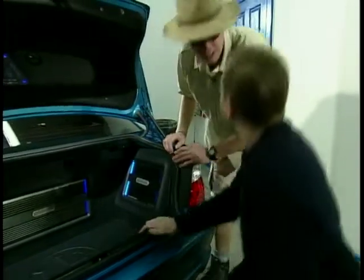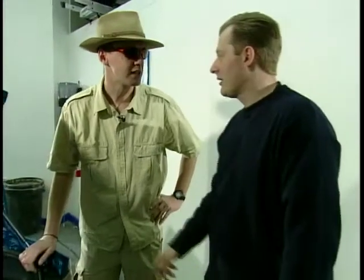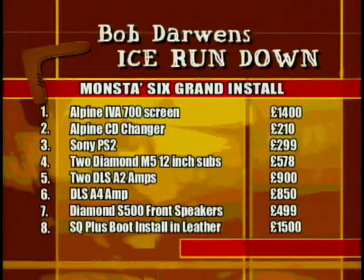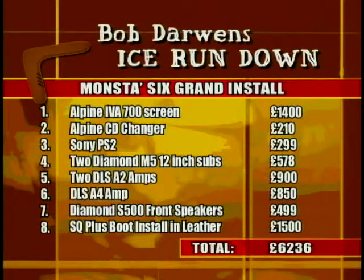We're obviously talking major biscuits here — what are we looking at cost-wise? £6,000. If you don't drink or smoke... The best parts of our beautiful BMW are the lovely screen, games console, and those huge subs, and the whole lot's fitted in leather. Total cost for this one: a little over six grand. I'll be back next week with more beaut installs. See ya.